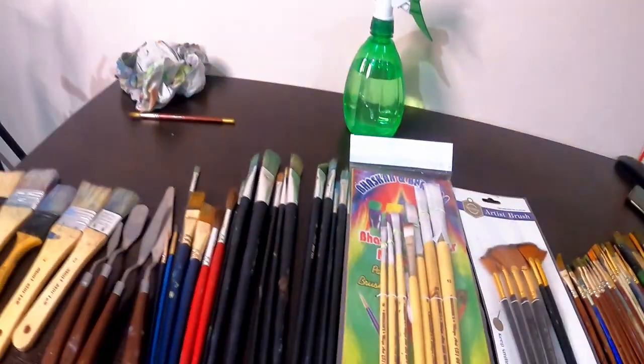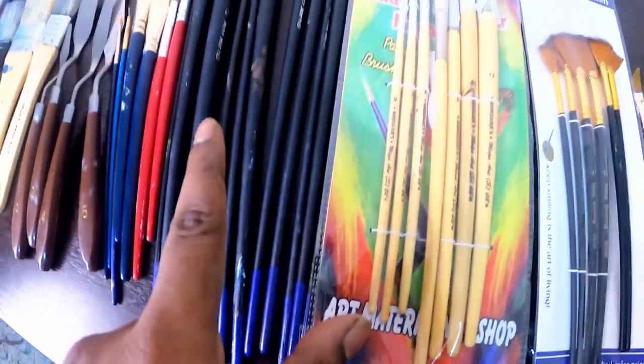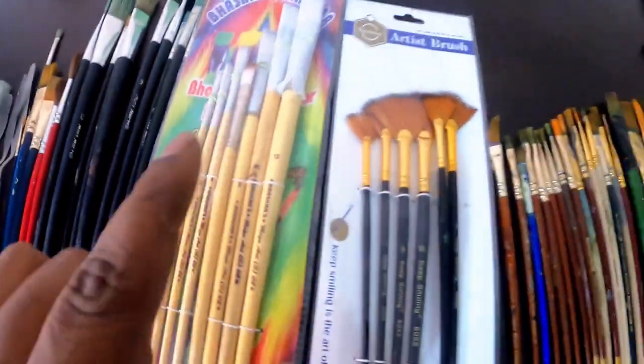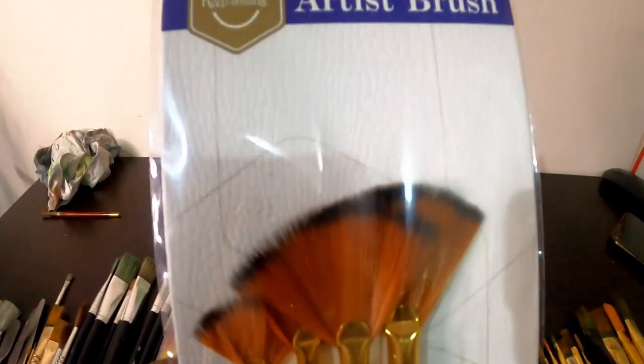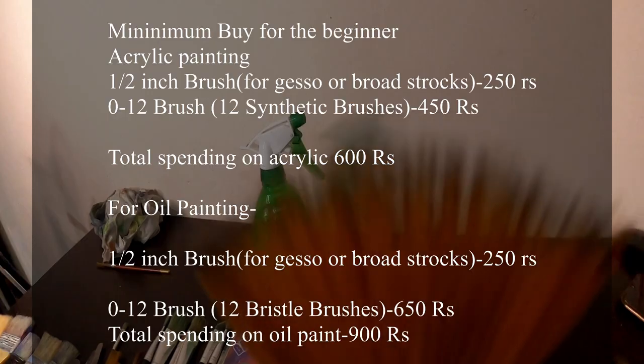This is a brush collection for oil painting, and this is my backup — if something happens and a brush gets damaged, I will use these. And this is an artist brush from the Smiling Company, which is available on Amazon. I don't particularly like it, because the ends of the brush are very soft, so when you use water or solution it spreads out completely. I wouldn't recommend getting that one.